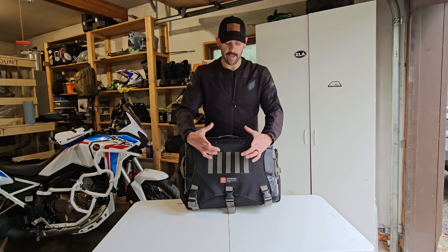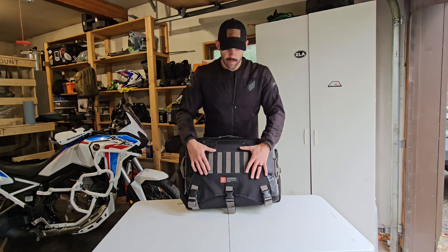Hey everybody, are you looking for a bag to keep your gear dry and protected no matter what the elements are? Let me talk to you about the Apex 40-liter duffel bag from Viking Bags. Now that we're inside and out of the rain, let me talk to you a little bit more about this bag.